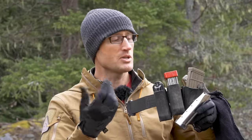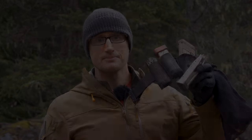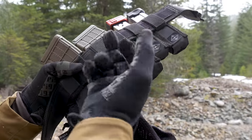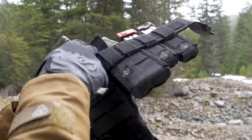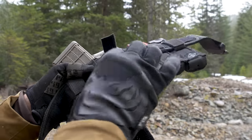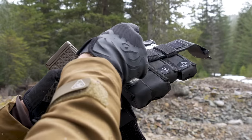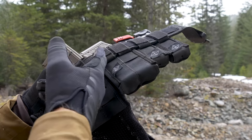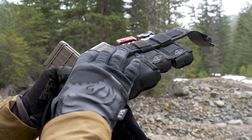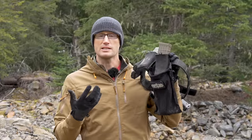The Burro pouches are laser-cut and you can use PALS to attach them, but I've opted to use the velcro straps which interface with the inner velcro on the belt itself. This holds them in place and makes it really easy to reposition, slide them around, or altogether remove a pouch.